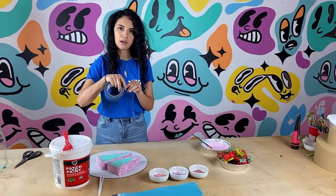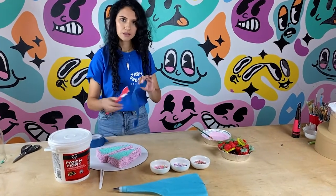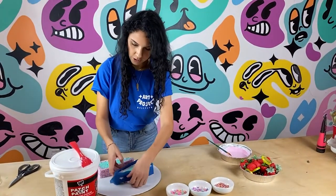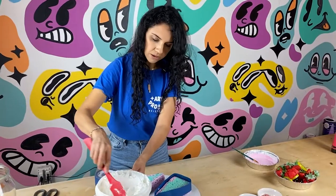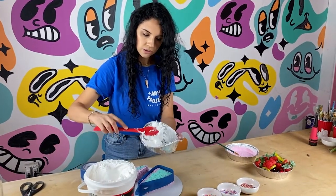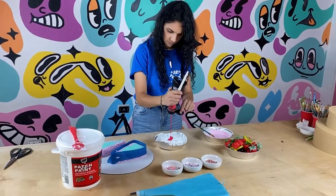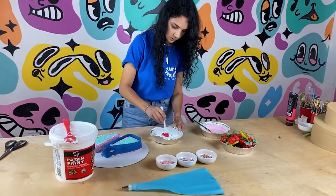Next thing we're going to do is tape the edges of the sponge so that we don't get any of the spackling on the sides that we already painted, just for protection. It's going to make it clean as opposed to if you just put it on top. Now you're going to get your frosting or your spackle — make sure it's lightweight so it's nice and fluffy. I'm going to make the filling pink by adding a little bit of acrylic paint into a separate container of light spackling and mixing it up. Make sure you cover it because it also dries pretty quickly. I do want it to be significantly darker than the color I used for the sides.